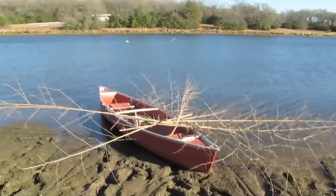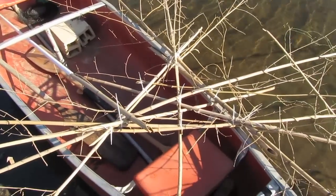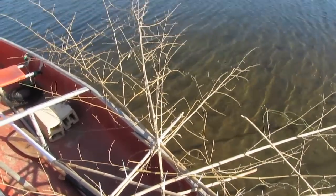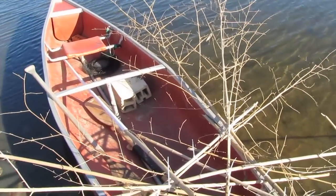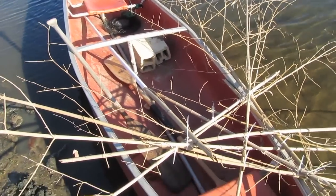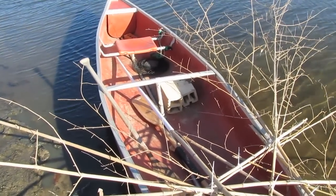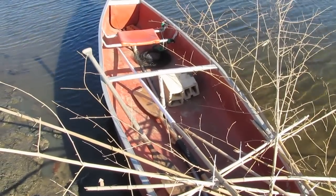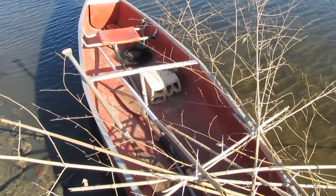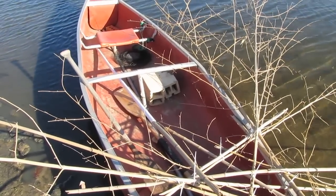I've just got this stuff tied together with zip ties. I did it in a kind of a triangle pattern — about 20 feet across probably. I'm going to drive that pole down into the mud. This one's going to be in shallow water, which is the reason it laid out so flat. I'll drive that pole down to where just barely the top shows — that'll tell me where the reef is at. Then I'm going to slip that over it, put a brick on top of it, and push it down in the water.